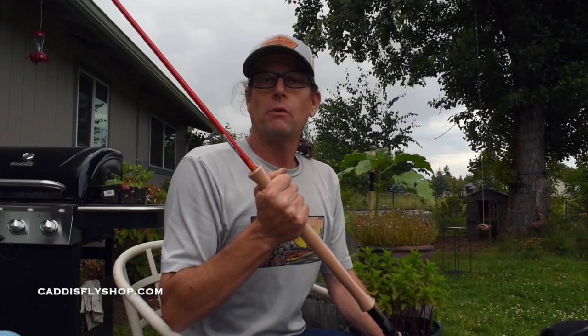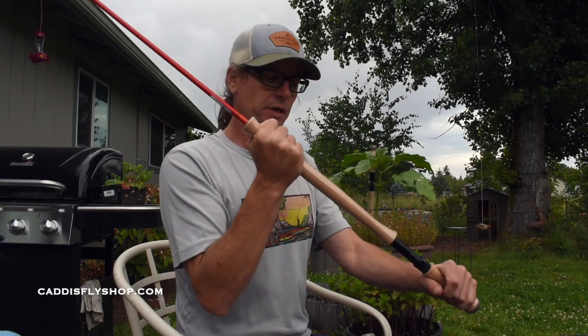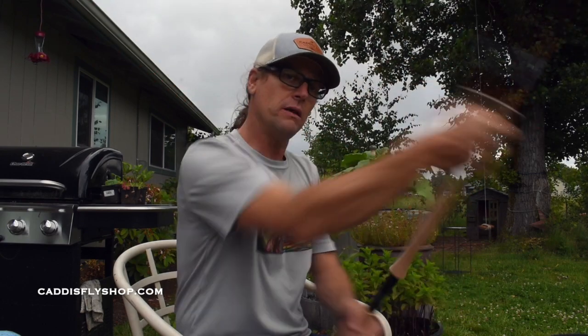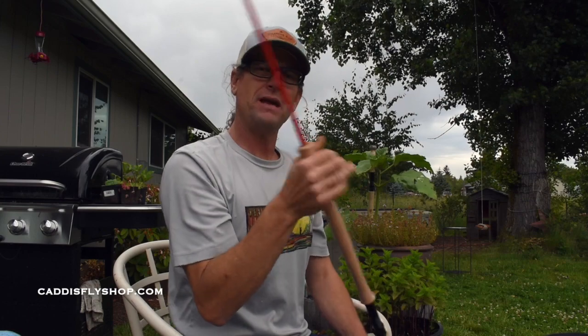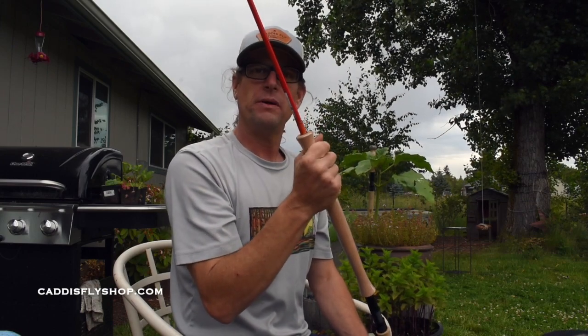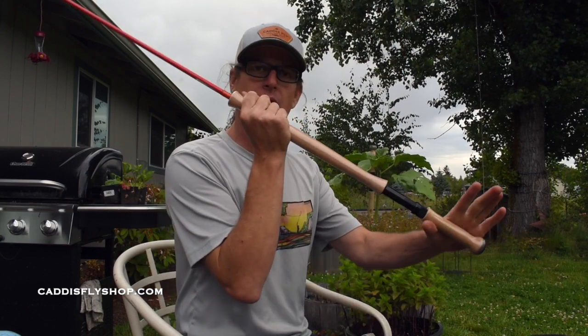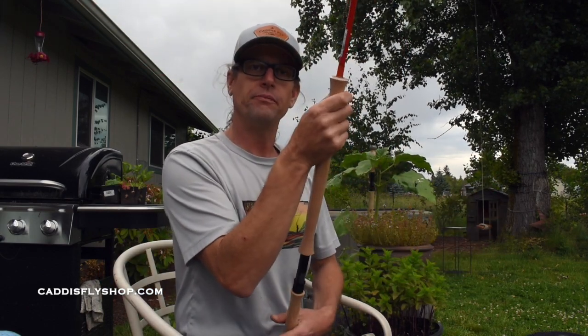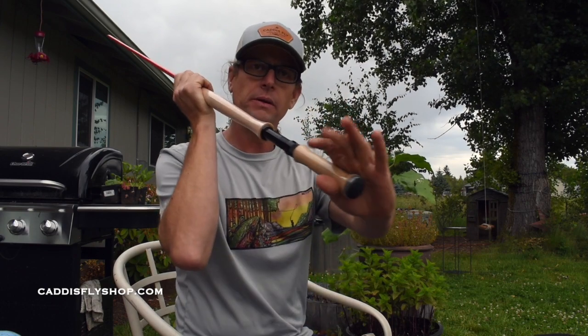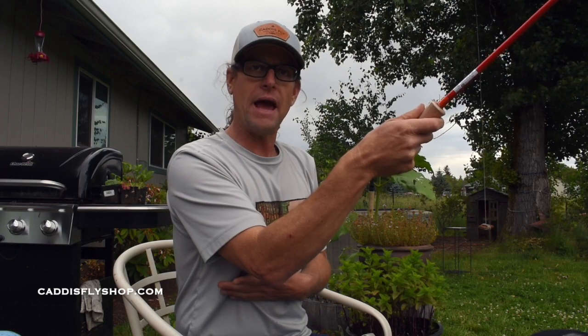I encourage everybody to watch as many videos as you can, go out with people who have experience, hire a guide. But I want to discuss the bottom hand today because I see a lot of people forcing it with their top hand. Your top hand should just relax — nice comfortable grip in the batter's box — and it stays put. It's your bottom hand that's doing all the movement. You want a loose grip, and it's that movement that lets you cast your line out.